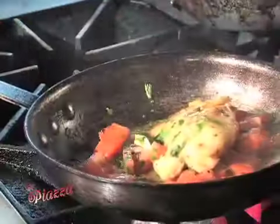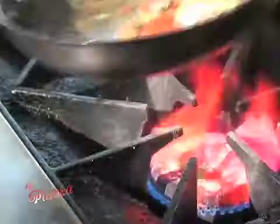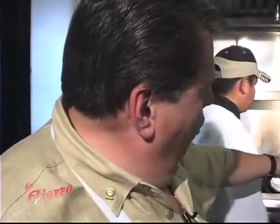A lot of people say they don't like string beans, they don't like spinach. You know why you don't like it? Because you have to cook it with seasoning — not just a little dab of butter, salt and pepper, and boil it in a pot. That doesn't work.